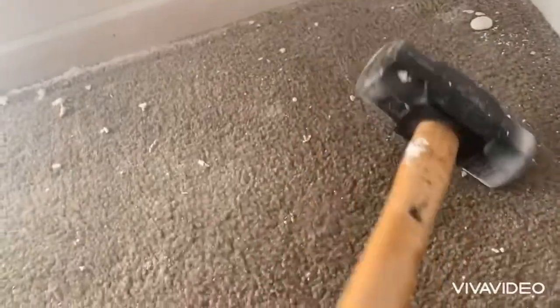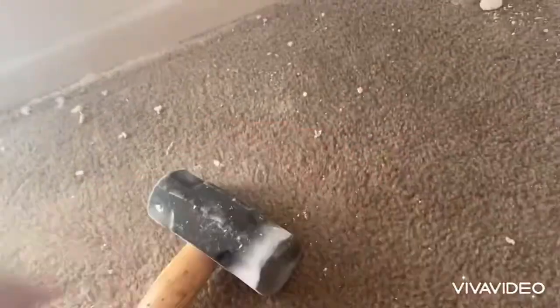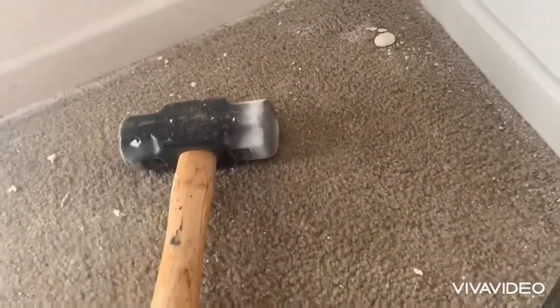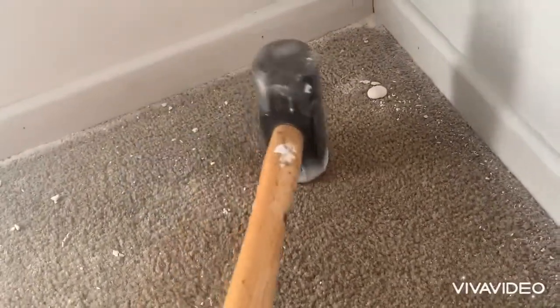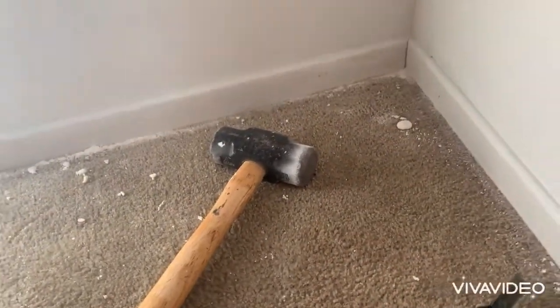If you're watching this video, most likely you didn't put a cover down when you were skim coating your walls. And if that's the case, shame on you! So this is the hammer method. This works very well. Make sure you use a smaller hammer.